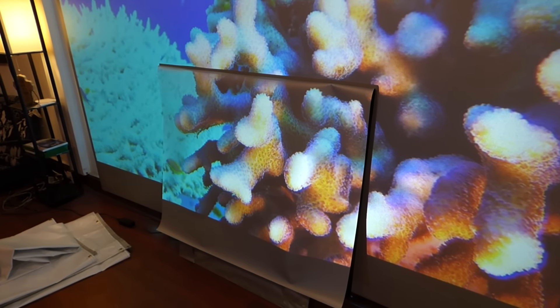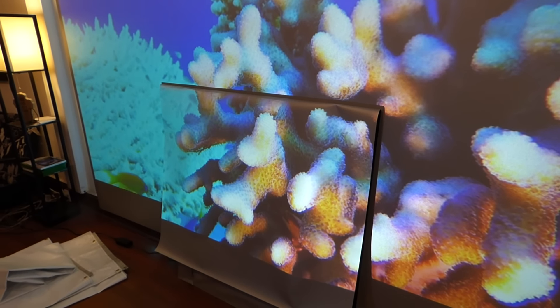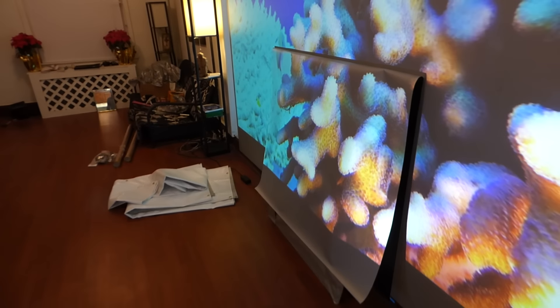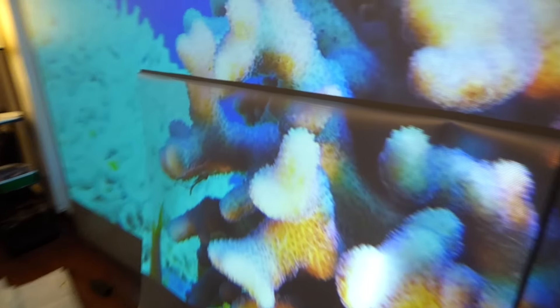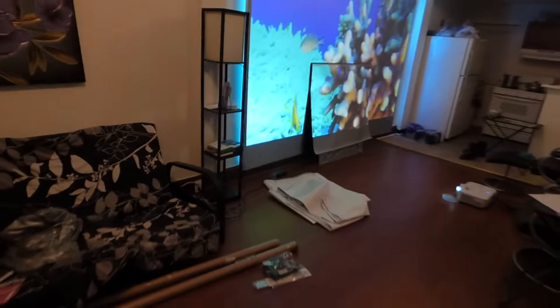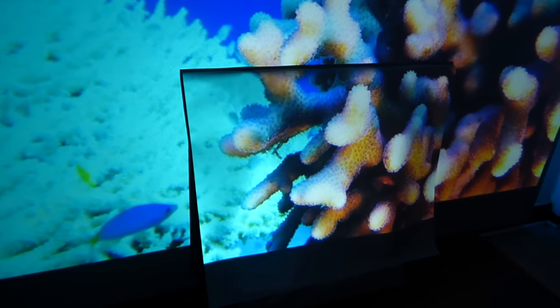I've got a fantastic surface. These screens are going to look awesome in your homes. Let's take out the lights. I know you guys are thinking this guy's got to be nuts — I love my work, especially when the results come out like this. Look how beautiful that surface is.